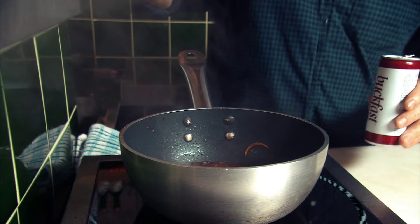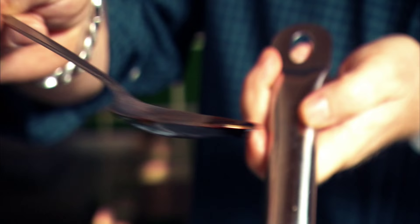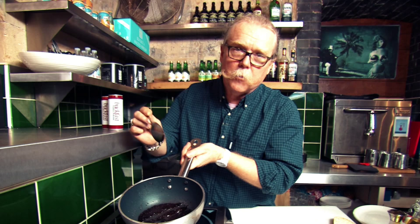This is the star of the show — buck fast. And now I'm going to add it to the hot pan. Once the buck fast is cooked out, you're left with this very sticky, rich syrup.